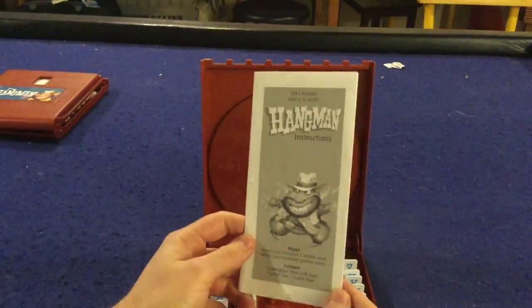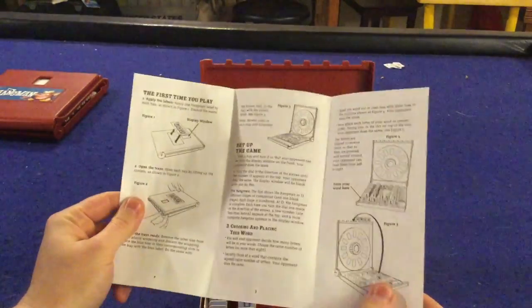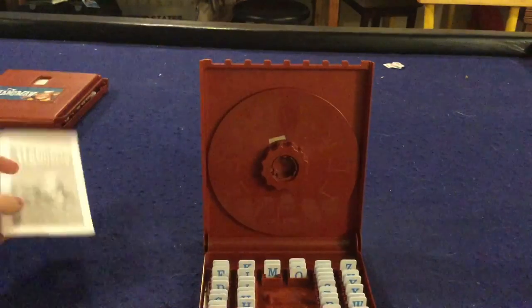Alrighty, we're gonna take a look at what you get inside of Hangman. First and foremost you get a handy dandy rule sheet — one page, double sided, very easy to understand. It'll have you up and running in no time at all and teach you how to play the game.